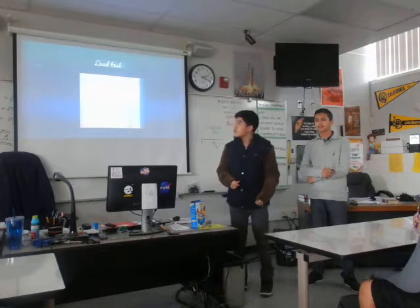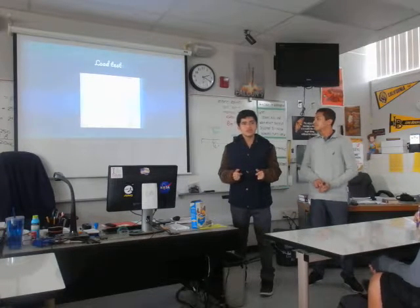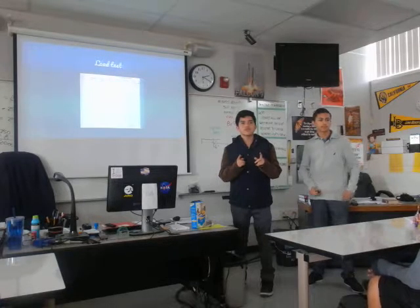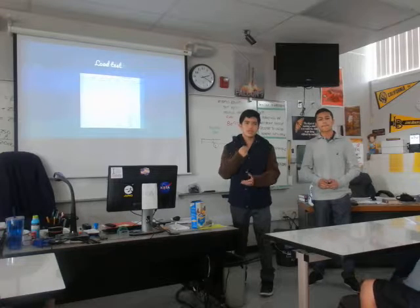For our load test results, we tried having each of our members under 0.5 for tension and compression forces. What we noticed was that some members were going just shy of one, and what we tried to do was limit that.